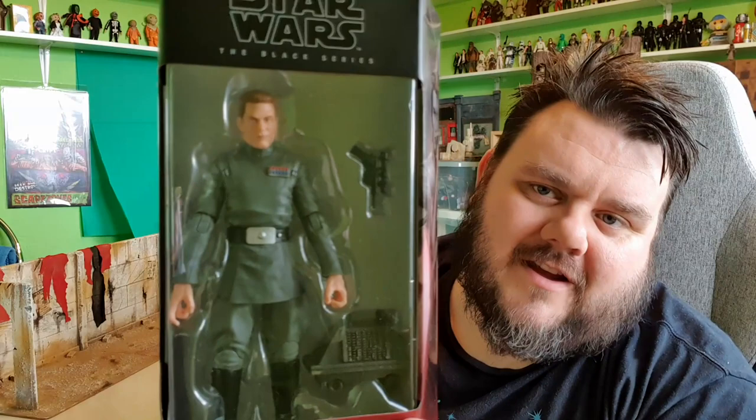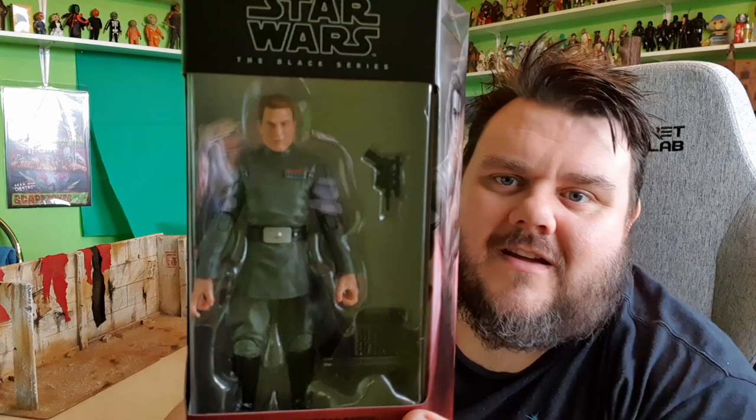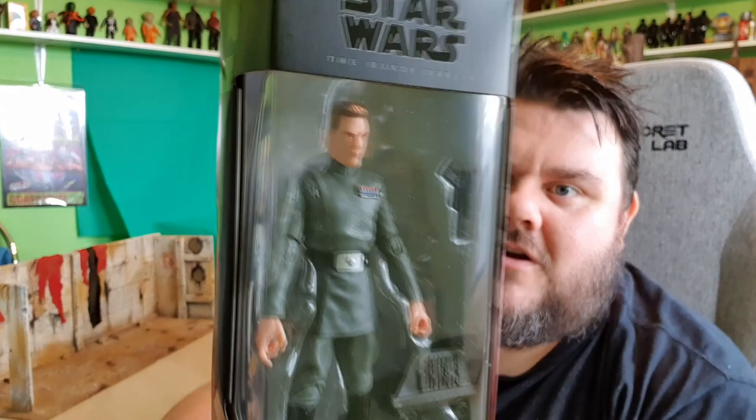Anyway, it's Vice Admiral Rampart from Bad Batch. Like I said in the last video, I've actually been re-watching Bad Batch recently. So it's cool to get this character in hand now and to be able to take an up-close personal look at him. So let's go ahead and break him out of the packaging.